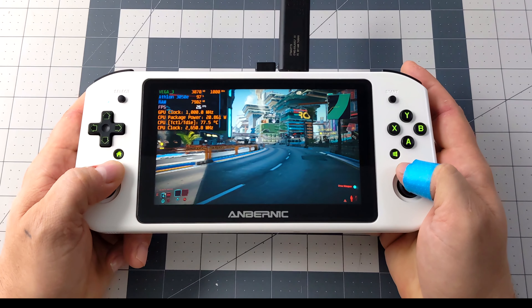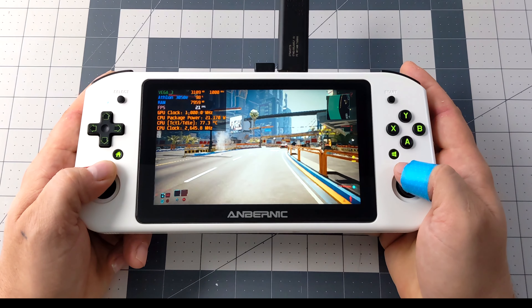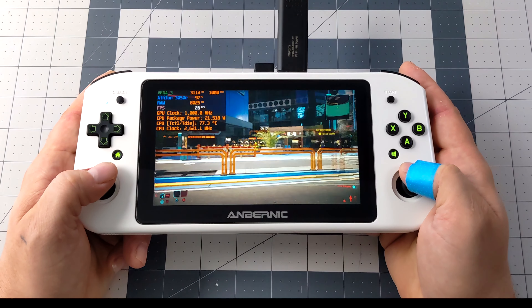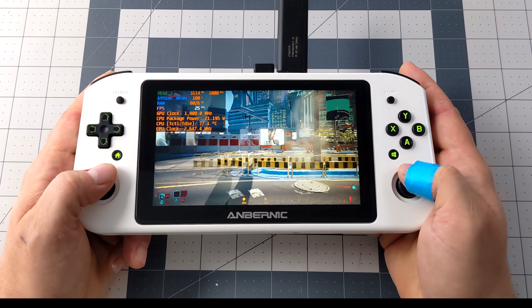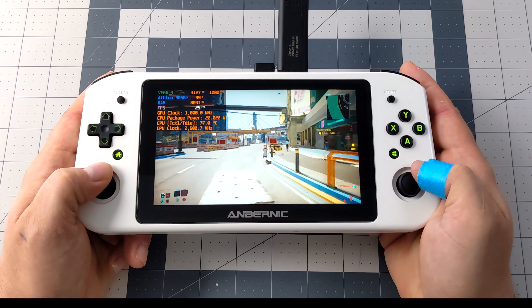The final PC game I wanted to test before moving over to emulation was Cyberpunk 2077. This game is really pushing those two cores and the Vega 3 iGPU. We're at low settings, 720p, with FSR set to ultra performance, and it's hard pressed to even hit 30.